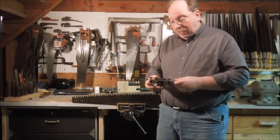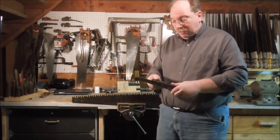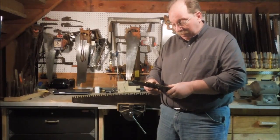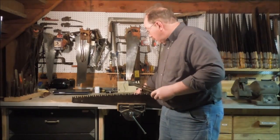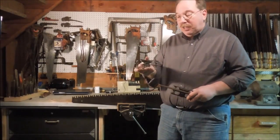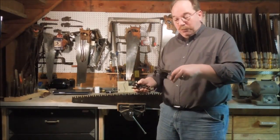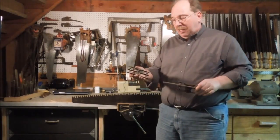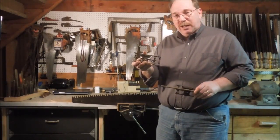The joiner is a cast iron piece. This one happens to be made by Atkins and Company out of Indianapolis. I have two of them. I use this one to set the rakers and I use this one as the joiner — just easier for me to leave it set up with a file in it and then use this one to set the depth gauge.